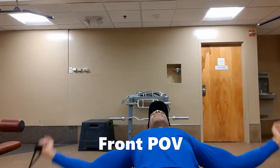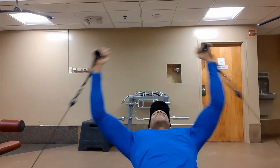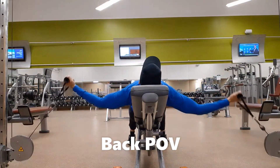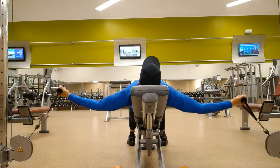While using a neutral grip, perform a fly motion as if hugging a person and keep elbows slightly bent. The arms should start from a parallel to the ground position where the chest is fully stretched before moving in an upward arc.